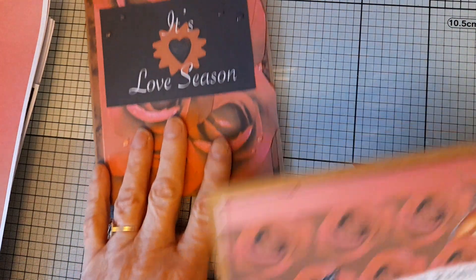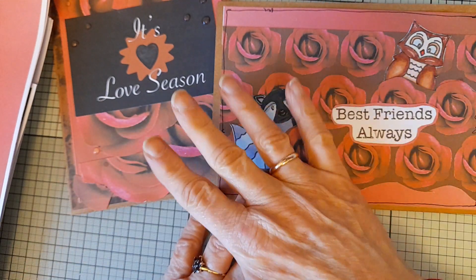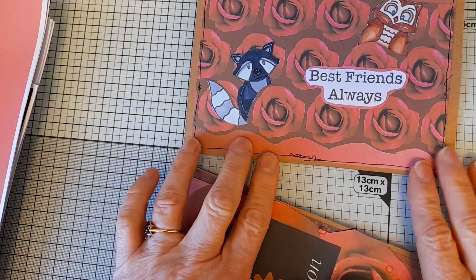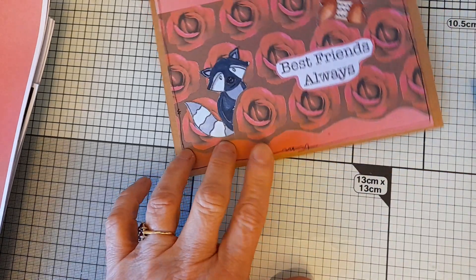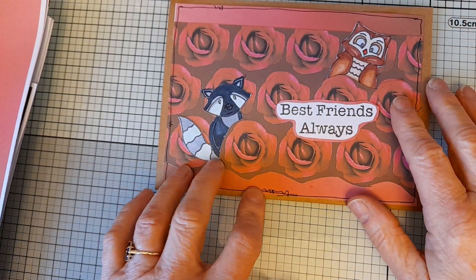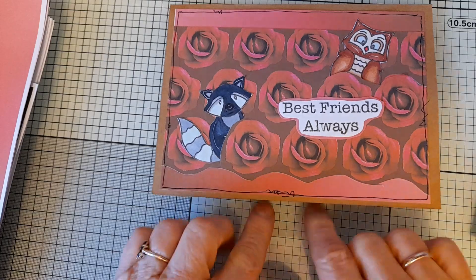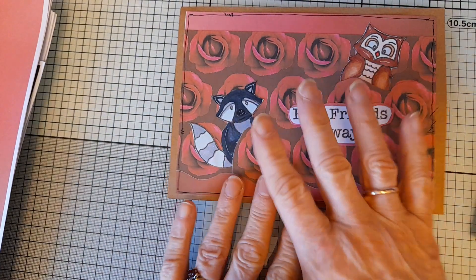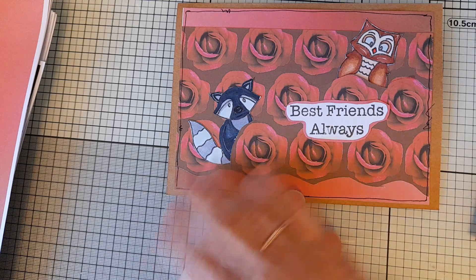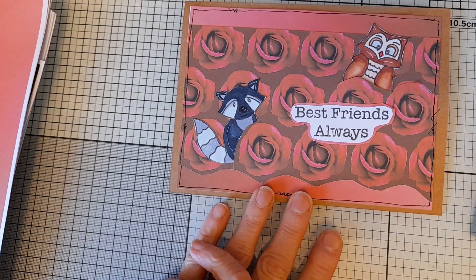The second card is a bit different — I've incorporated the stamps into this one. I've used one of the small rose pattern papers, layered it on top of some of the ombre paper from the first card, and then I've hidden the owl and the raccoon in amongst the roses, added the sentiment Best Friends Always, and put a black border around the outside of the card. I thought this was really fun — I did something similar with Katie Squirrel amongst the pumpkins and thought it would be fun to do here too.